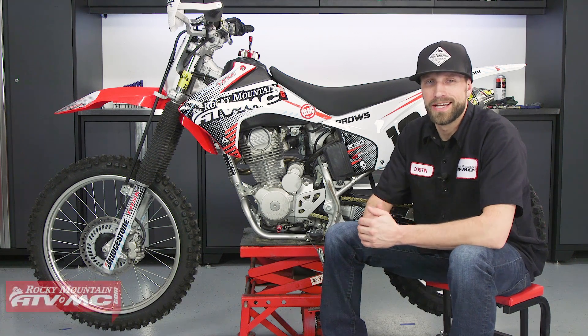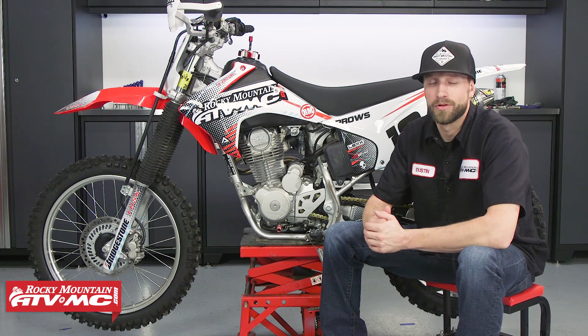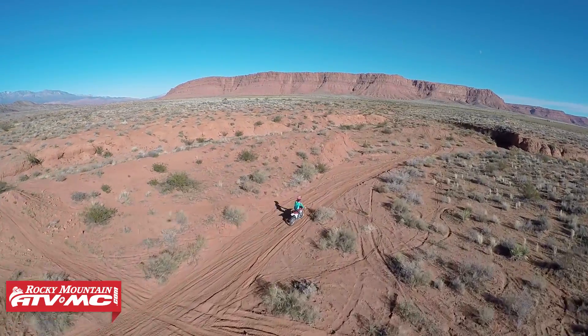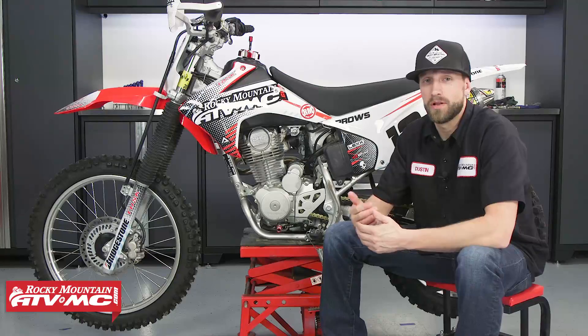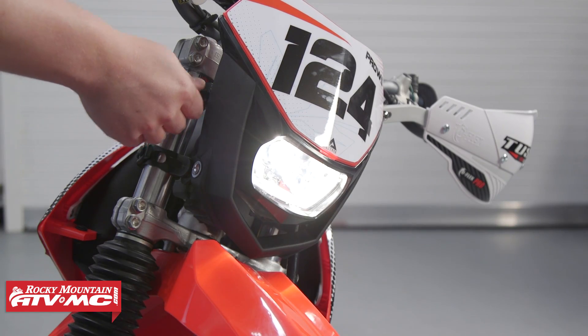When adding extra lighting or accessories to your bike, you will want to upgrade this stator along with it. The CRF 230F stock will put out about 30 watts of electricity, which really isn't enough power to run any electrical accessories. By installing the high output stator kit from Trail Tech, it's going to bring our total wattage up to about 70 watts, which will leave us plenty of room to install electrical accessories such as a headlight.